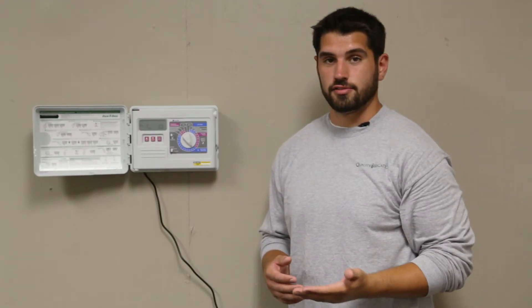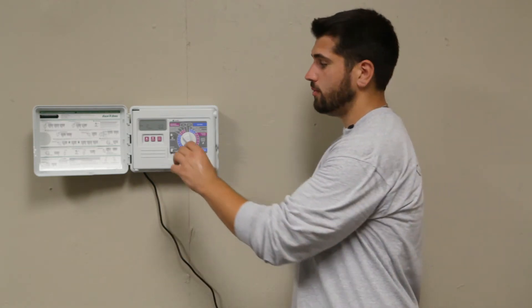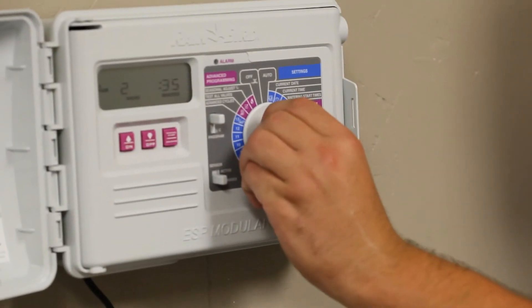Whether you have five zones or ten zones, you can designate each individual zone and set a custom schedule for how long you want each zone to run. And when you're through setting all your zone run times, you'll take your knob and place it back to auto.